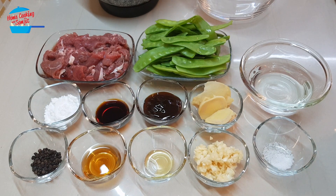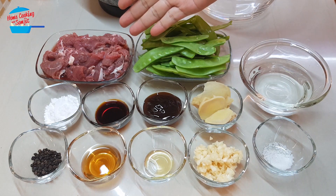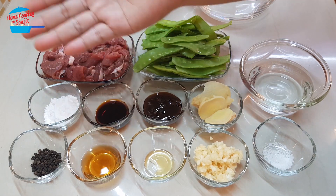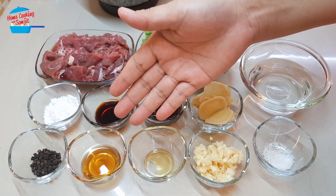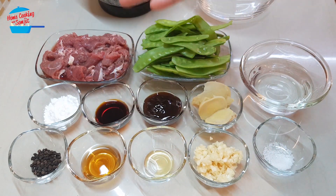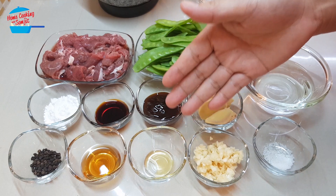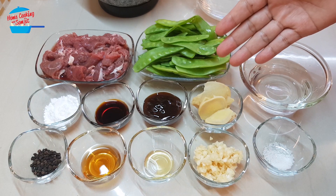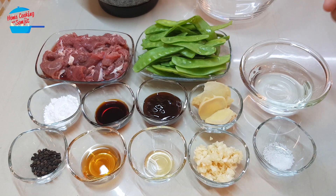Hello, welcome to Home Cooking with Somjit. Today I'm going to stir-fry beef with snow peas. I have 200 grams of beef slices, about 100 grams of snow peas, 1 tablespoon of tapioca flour, 1 teaspoon of black pepper corn, 1 tablespoon of Chinese cooking rice wine, 1 tablespoon of light soy sauce, 1 tablespoon of oyster sauce, 1/4 teaspoon of sesame seed oil, 4 cloves of garlic chopped, 1 nub of ginger cut into thin slices, and 1/4 teaspoon of salt. I have some water here, so I'm going to start off by marinating the meat first.